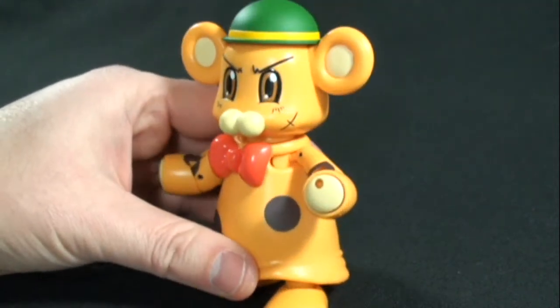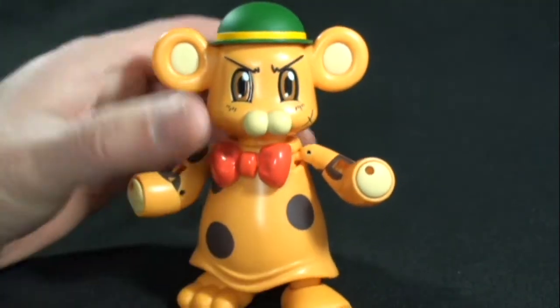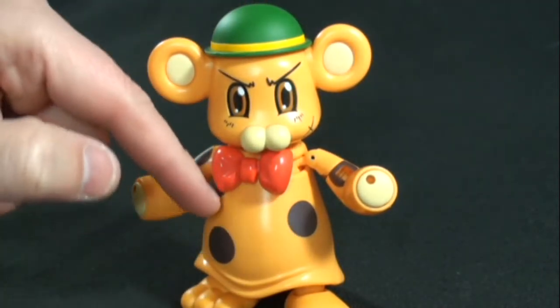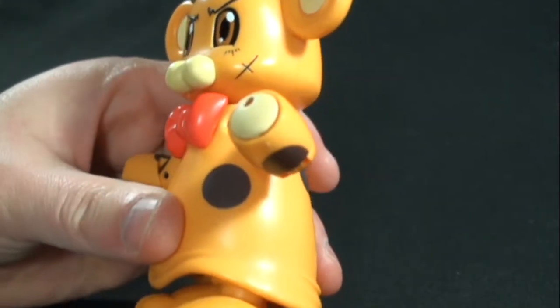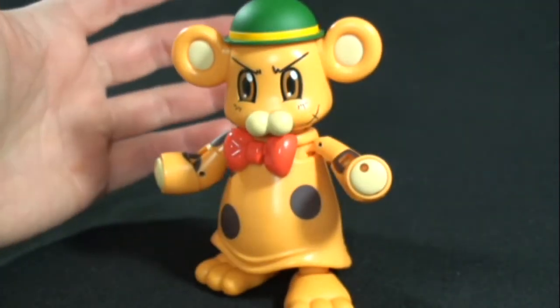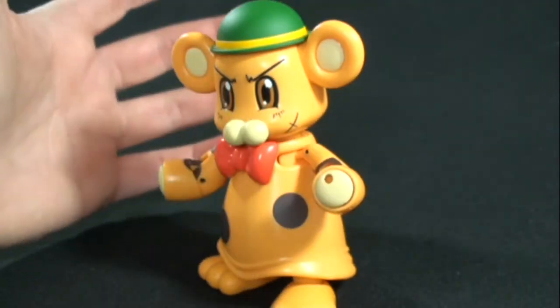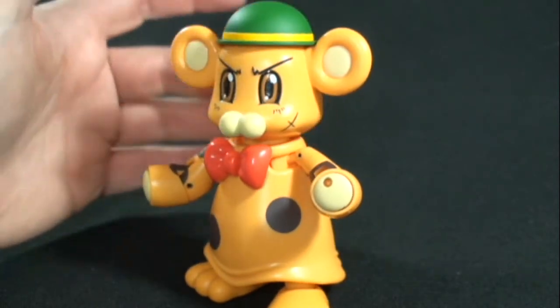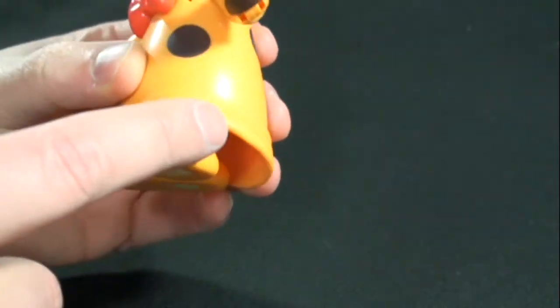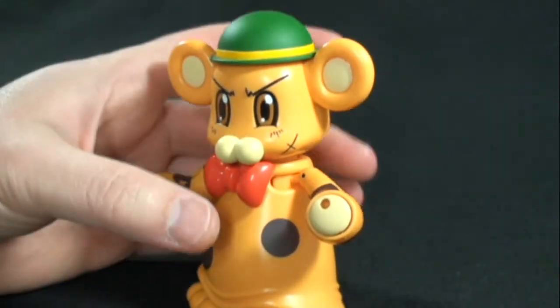This is a spot-on representation of what we see in the show — just the way he looks, the dots on the costume, the scar on his cheek — just a great job done by Bandai. And because it is a Robot Spirits figure, we have a ton of articulation, even though you would think it'd be hindered by this hard plastic costume, but he still has a nice range of motion.